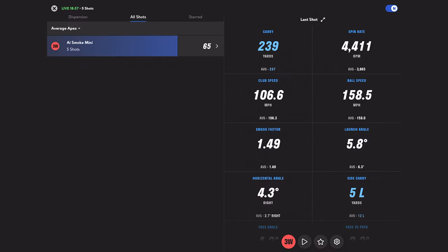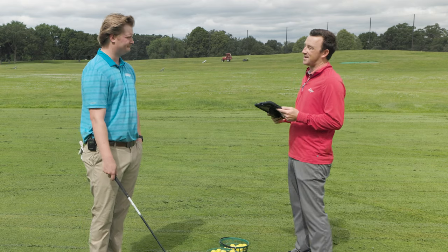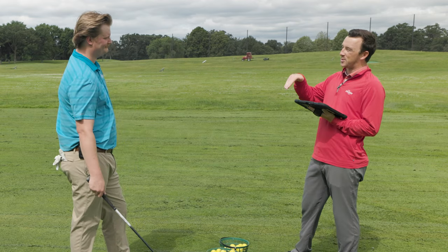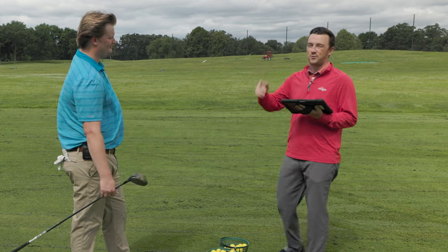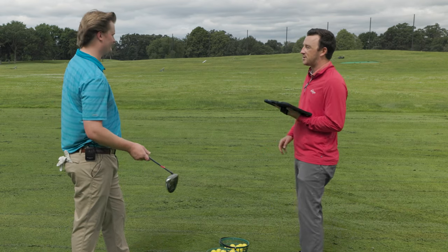Apex height is 65 feet, launch angle 6.3 — definitely launching it low. Now I'm curious what happens if we hit it off the deck. It'll obviously bring those numbers down a little, but the wind is going kind of into us, so let's hit it into the wind and see what happens.